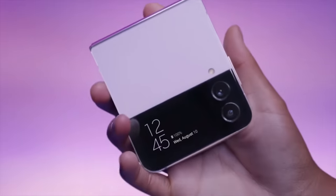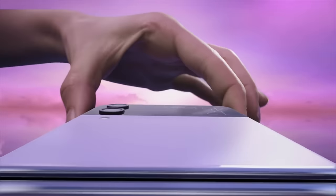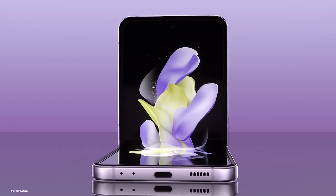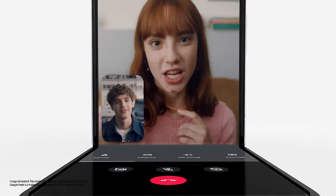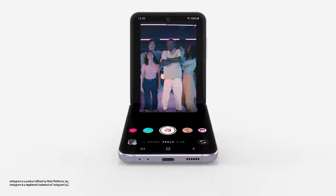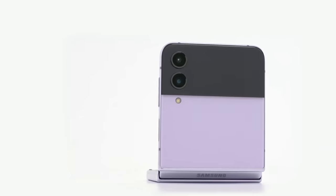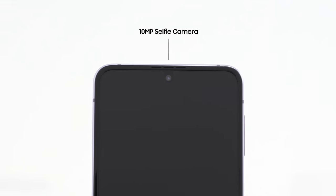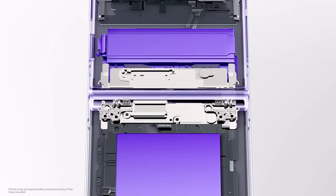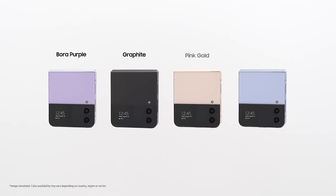Now on to the Z Flip 4 — the design looks very similar. The difference is slight, barely smaller by less than a millimeter or two when you look at the folded and unfolded dimension comparisons. The hinge is also smaller but I don't think I'd notice it in person. The display has slimmer bezels and is made to be 45% stronger than the Z Flip 3 with a tougher armor aluminum frame. The 12-megapixel wide camera has been improved for better low-light photography, and it has a Snapdragon 8 Plus Gen 1 processor with a larger 3,700mAh battery compared to 3,300mAh on the Flip 3.